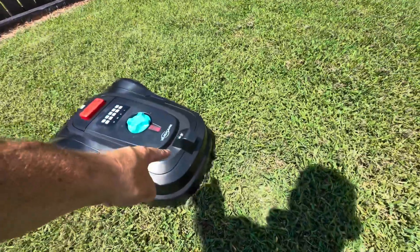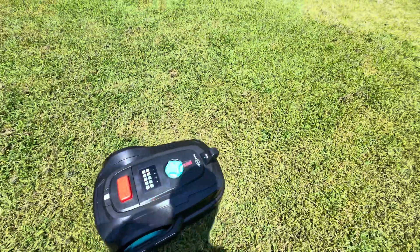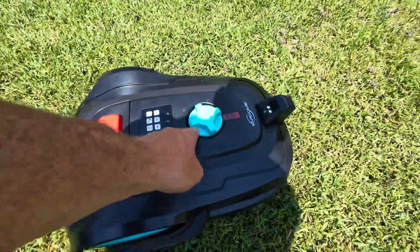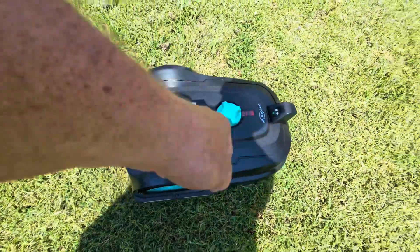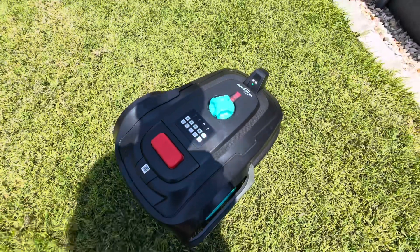Let me show you a few things on the unit. The front part is where the camera looks. The back part is your rain sensor — if it starts to rain, it'll go back home. There's an emergency stop button you just click to stop it. The blue part controls the cutting depth: 60mm max down to 20mm. Then there's the control panel where you set the run time — two hours, six hours, eight hours — we'll talk about that in a bit.